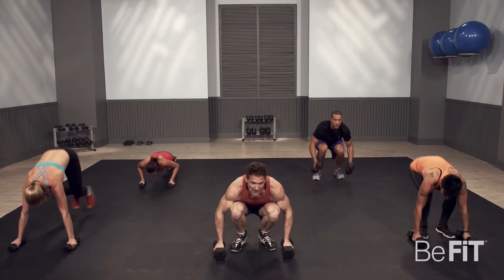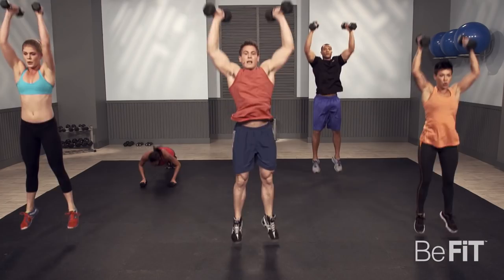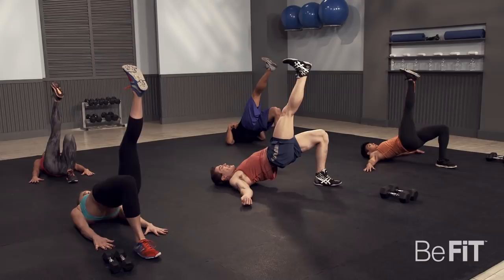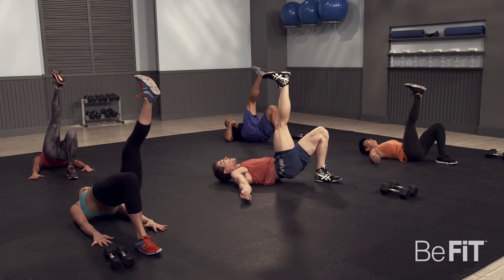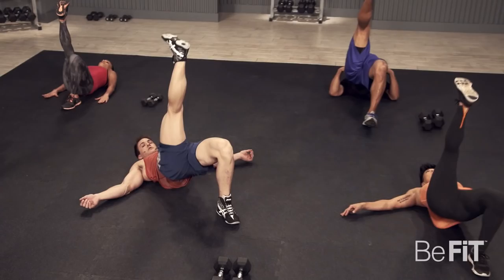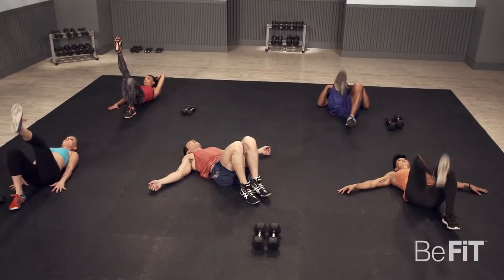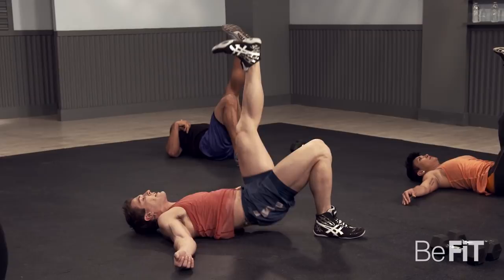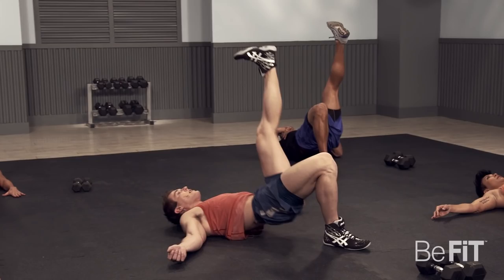And rest. Dumbbells on the ground. Now we're going to go into our single leg glute bridges. Three, two, one, let's do it. 30 seconds, 15 seconds per side. Now it's really important that you fully extend on these. Switch legs and extend. You want your lower back to touch the ground on each rep, all the way to the ground. Five, four, three, two, one — and V-ups.